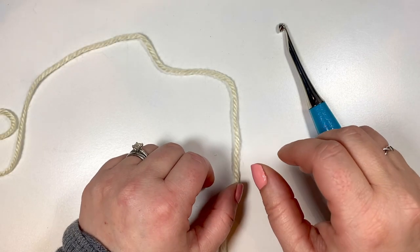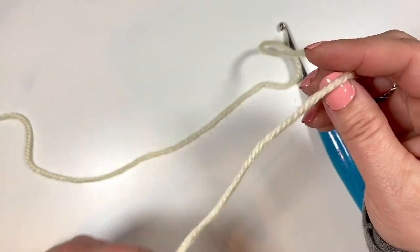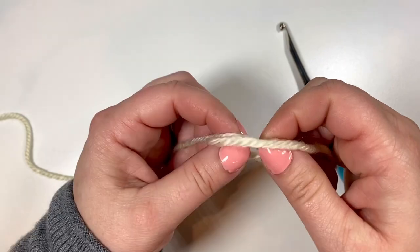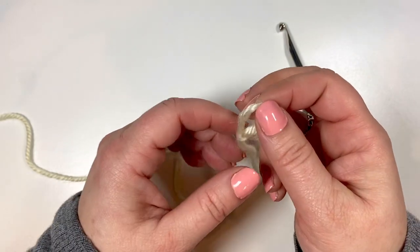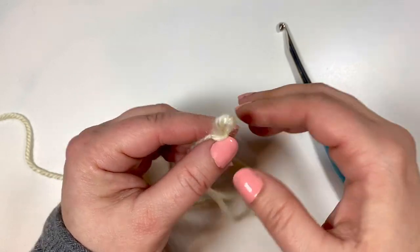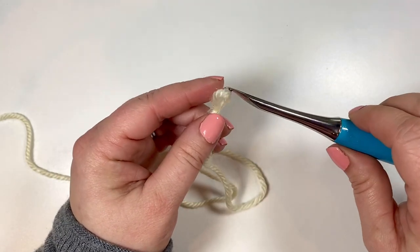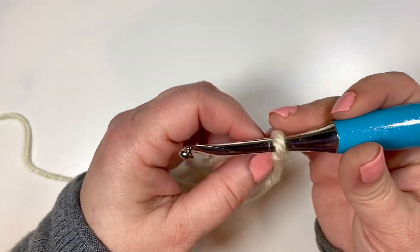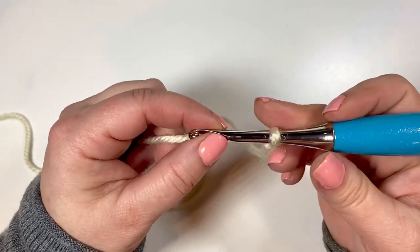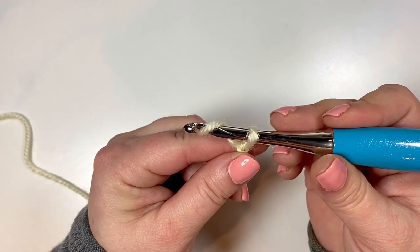All right, so we are ready to begin. I've got my hook and my beginning color. For the video I will go through where I changed colors for the three color tones, as you can see in the one at the beginning. So we're going to get our slip knot made and we are going to start with a chain of 71.